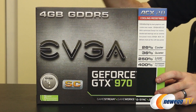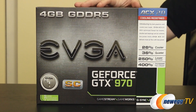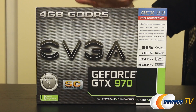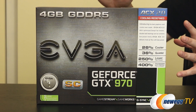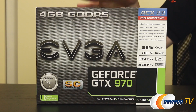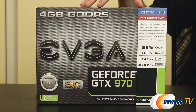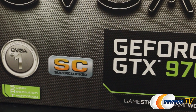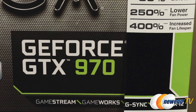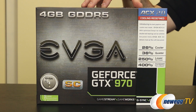Now we move on to the GeForce GTX 970. This is the Super Clock version from EVGA, which means it is overclocked right out of the box. As for features and Nvidia-centric compatibility — everything we already mentioned with the GTX 980 applies here as well: Dynamic Super Resolution, GeForce Experience, MFAA, GameStream, G-Sync Ready, DirectX 12, GPU Boost 2.0, Adaptive V-Sync, as well as Voxel Global Illumination — all included.